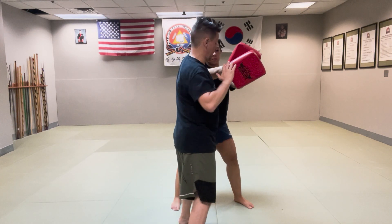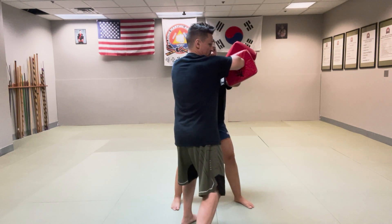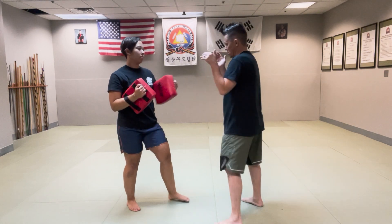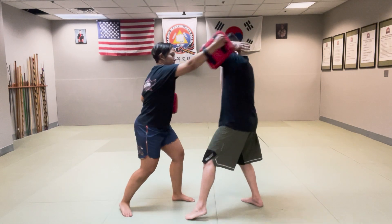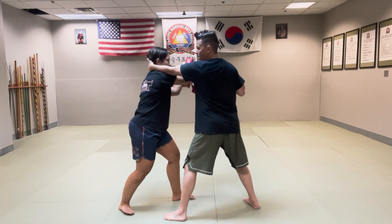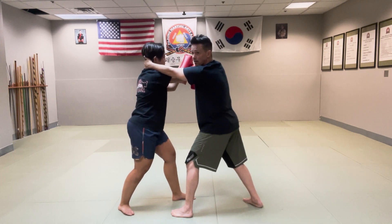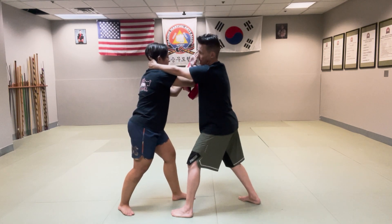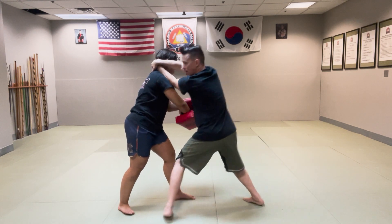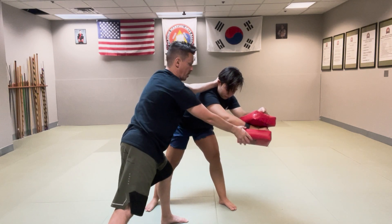I'll drag the arm in and then grab the head. She presents the pads — notice her pads are not directly in front of her face for safety. I'm going to turn my body and elbow one, elbow two. So again, we're building this drill: one, two, wild swing, trap the arm, move in, collar tie, elbow, elbow.